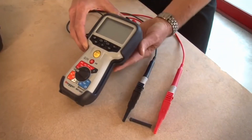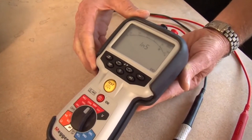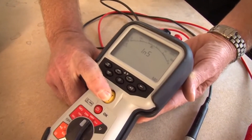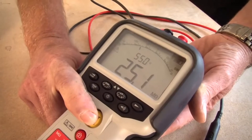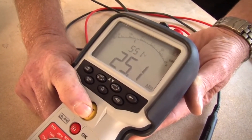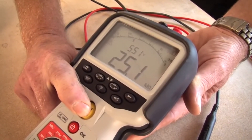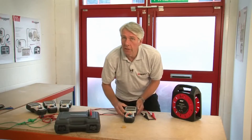First of all, we select the test voltage — in this case 500 volts — and then simply press and hold the test button. You can see displayed there the reading of 25.1 mega ohms, both digital and on the analog arc. And then above it, a reading of 551 volts, which is the actual test voltage. So that was the insulation test.